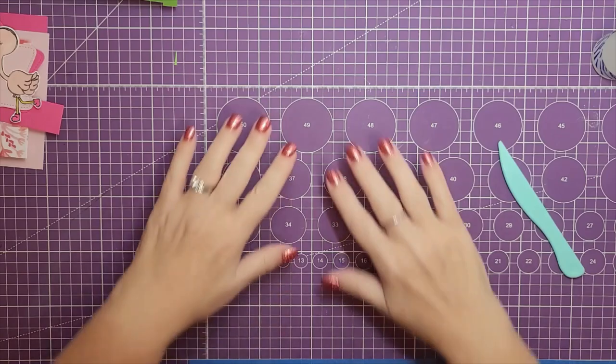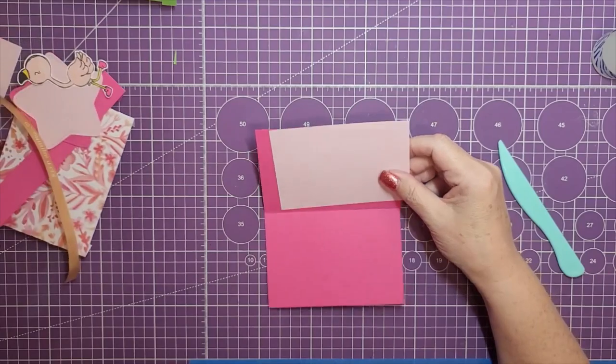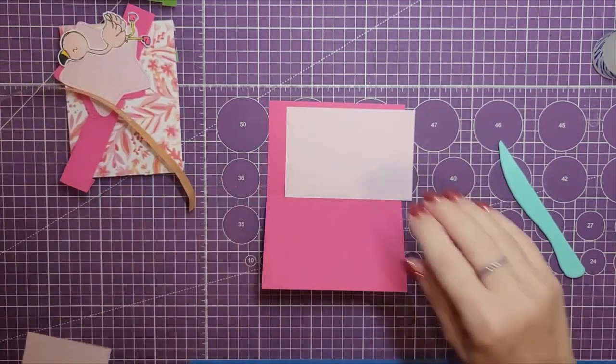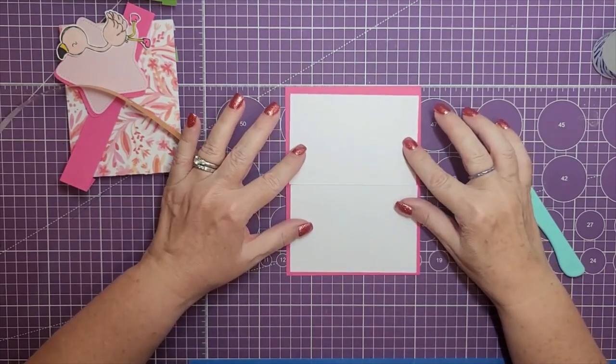Now we're going to start assembling the card. The first thing we're going to do is the base of the card. I'm going to grab the back of the card and then the two top layer pieces. I'm going to use my tape, so I'm going to fast forward and tape these down.